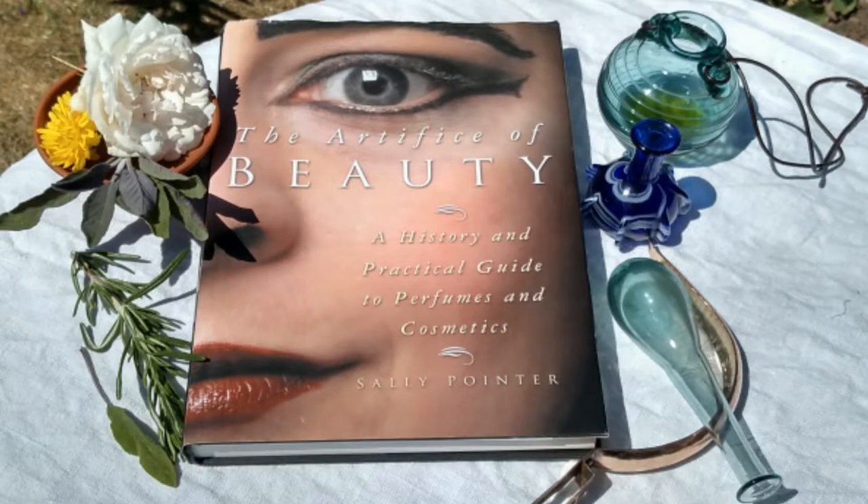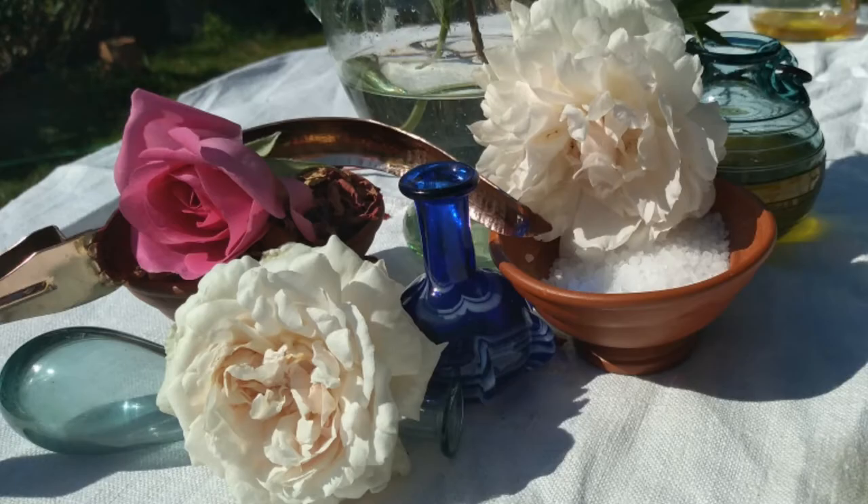Hello, I'm Sally Poynter. I'm an archaeologist with an interest in experimentally reconstructing aspects of life in the past, and that includes things like perfumes and cosmetics. I'm really pleased to present this short video for Wakefield Museum and Castles, inspired by Roman Castleford, which the Romans knew as Legantium.